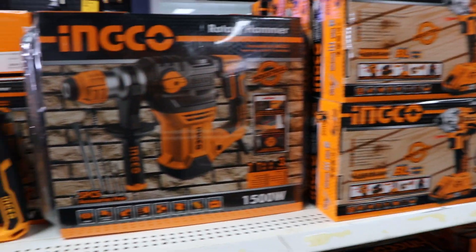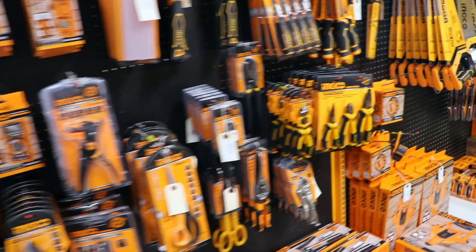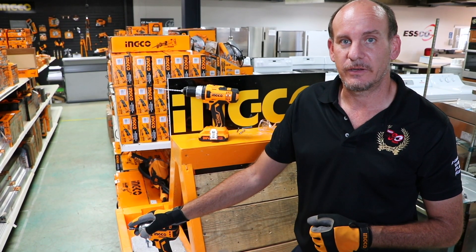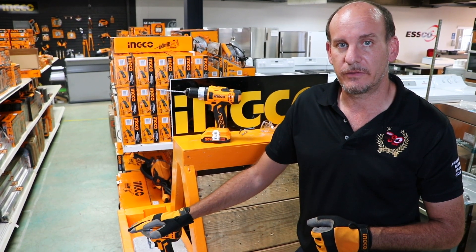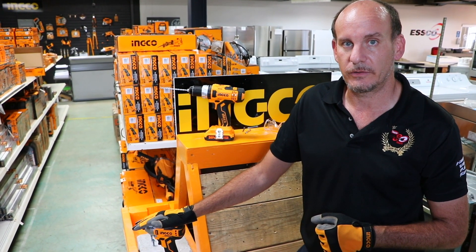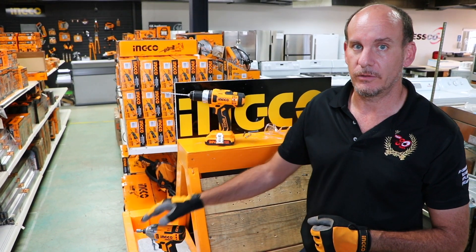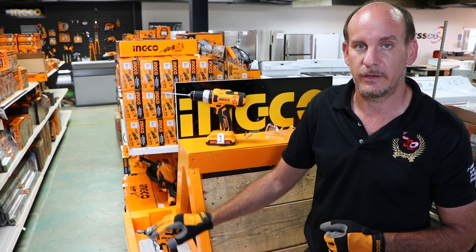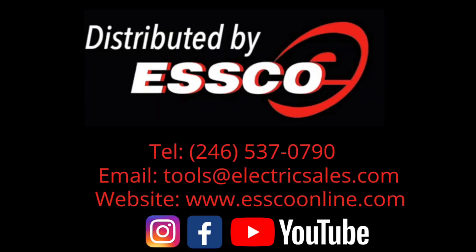If you'd like to come and do a demonstration for yourself, you are free to do so here at ESCO in Clapham Court. The cost is $473.92 for our 2020 Father's Day Special. Links below for our other drill machine as well. You can follow us on Instagram and Facebook, and contact us at Electric Sales and Services — our information will be listed now. Stay tuned to our next video. ESCO, switched on.